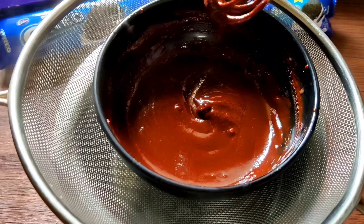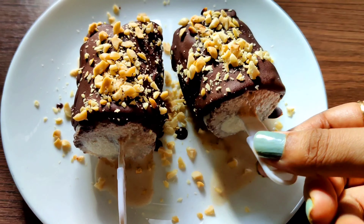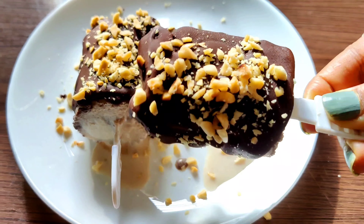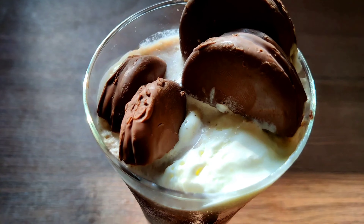Today's video is all about successful experiments with Oreo cookies, and trust me these are so delicious that I couldn't wait to share with you all, so make sure to stay tuned to the end of this video.